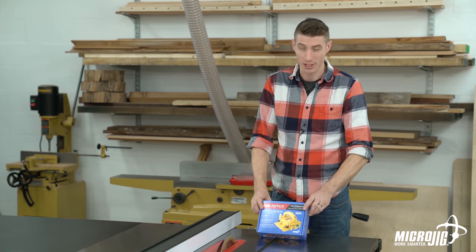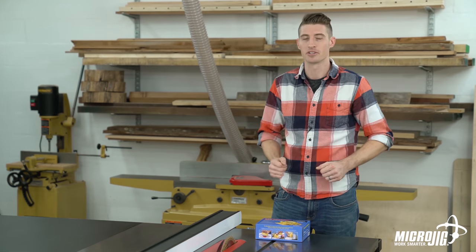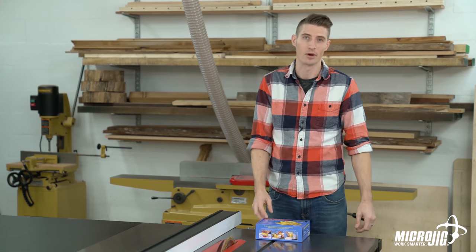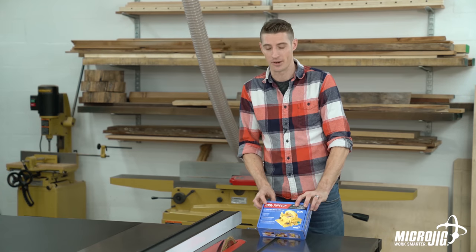Hi, welcome to the Microjig Shop and congratulations on your recent investment in the Gripper. My name is Morgan and today we're going to be going over just about everything you could possibly need to know about the Gripper. The first of which is unboxing and assembly, so let's go ahead and get started.